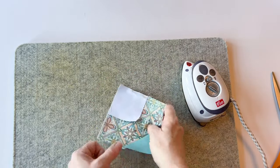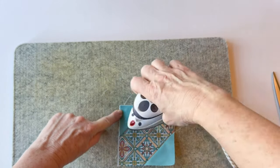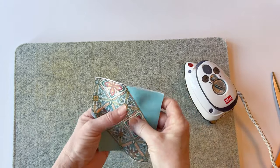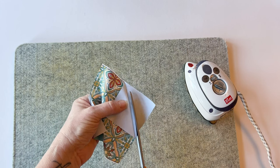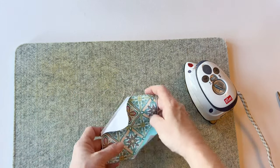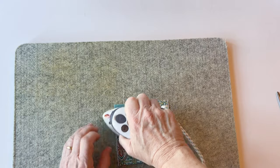Now do this with the other corner: fold the corner over to the top left corner, hold it down with your finger, and give it a press — you can be sure the corners are accurate and square. Peel back the top and cut off the seam allowance through the two fabric layers, a quarter of an inch outside of the seam. Fold it back over and give it a press to hold it in place.